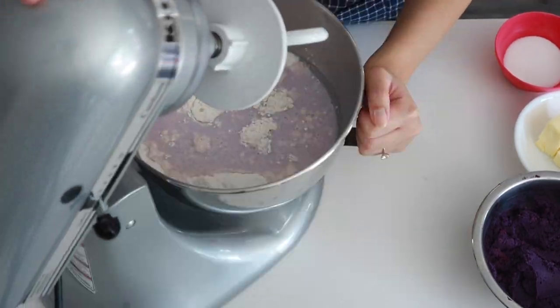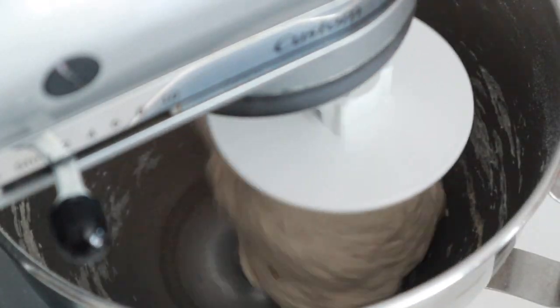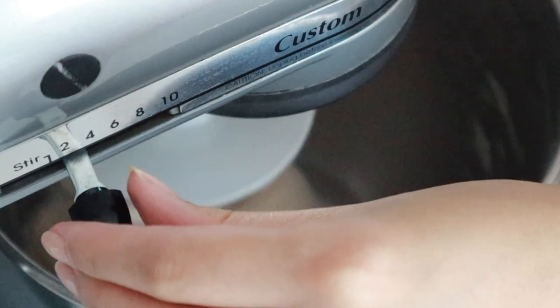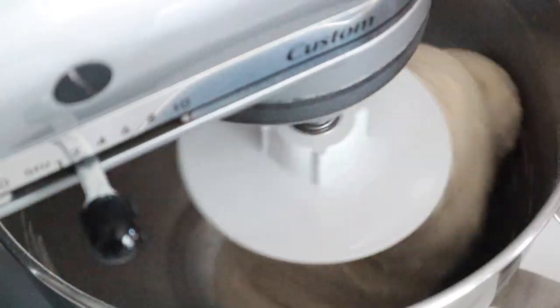I'm going to pop this into my stand mixer with the hook attachment. You can definitely knead this by hand, but I prefer the stand mixer. Start on low speed for about five minutes until it's mostly gathered, then bring it up to second speed and let it knead for another four to five minutes. Once at medium speed, we're going to add the second half of our sugar and the rest of our soft butter. The reason we add these later is so we don't disrupt the gluten formation — butter, being very oily, can lubricate the gluten strands and disrupt their formation.